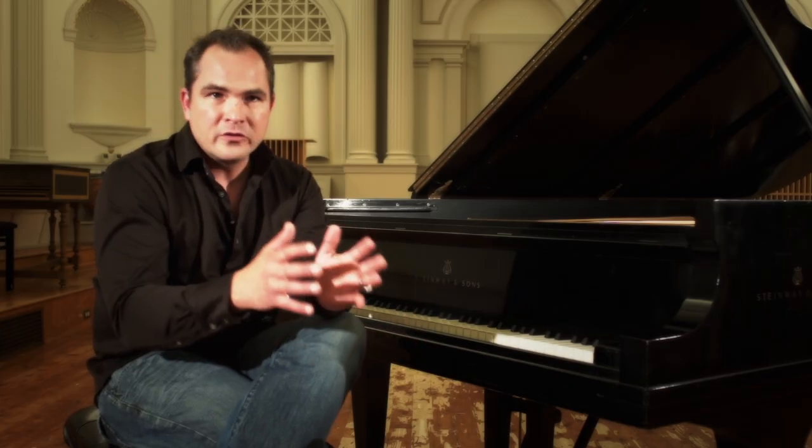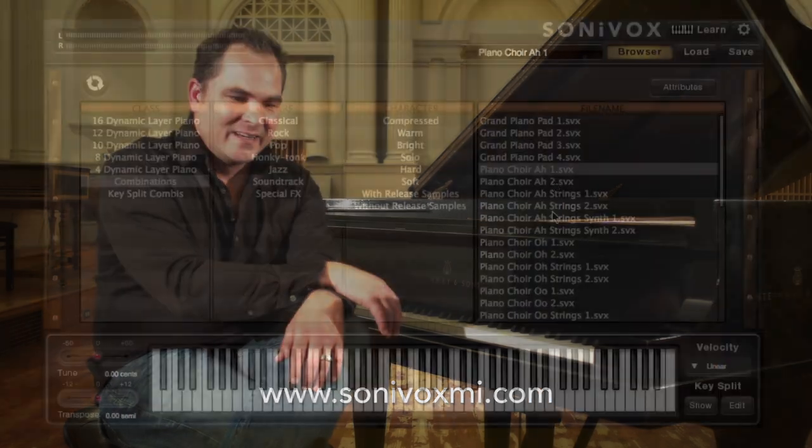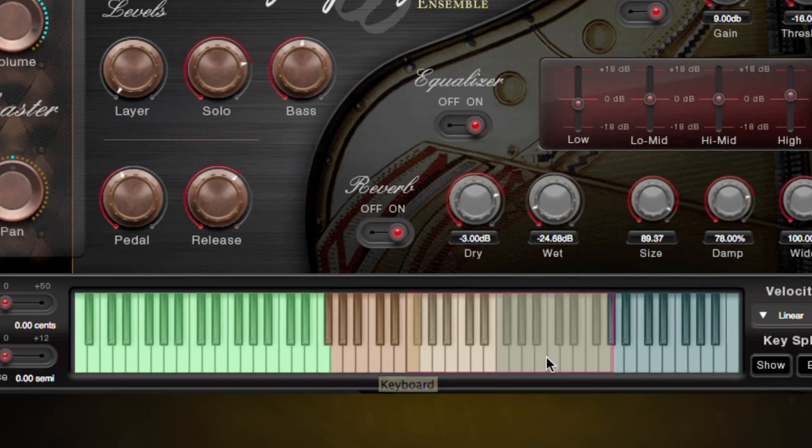I invite you to go to the website and experience 88 for yourself. There's all sorts of demos there, and it's one of those purchases — it's a must-have in your studio.